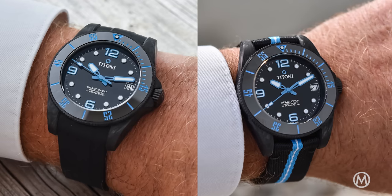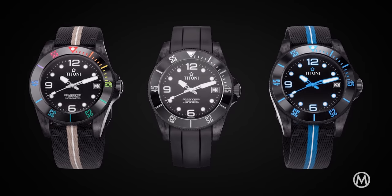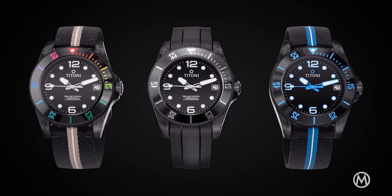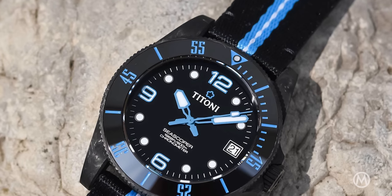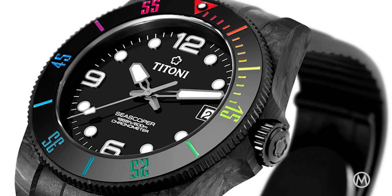Available on a black rubber strap or a two-tone strap made from recycled ocean plastic, it comes in three color combinations: either black with blue or white accents, or black with white accents and a rainbow bezel. At €2,910 for the blue and white versions, and €3,000 for the rainbow one.